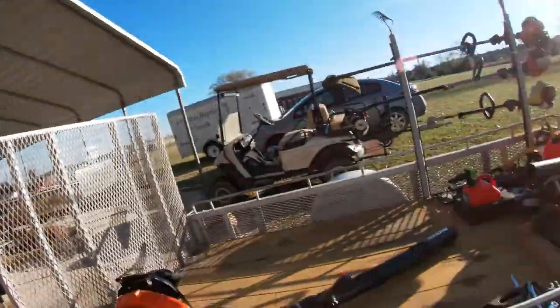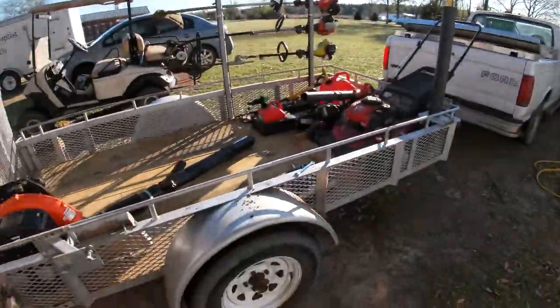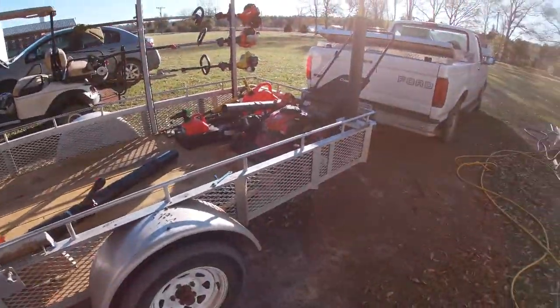Alright YouTube family, Gerald Greenlee, Clean and Green Lawn Service here in South Georgia. I'm doing something that pains me just a little bit to be honest. This is my old trailer — excuse all the junk around my shop.